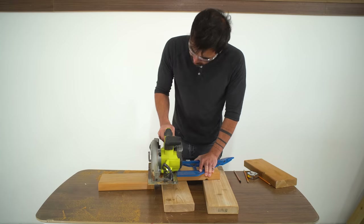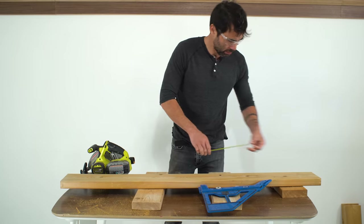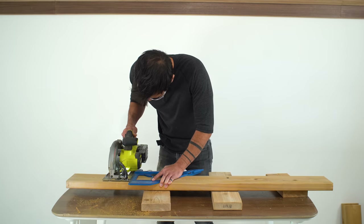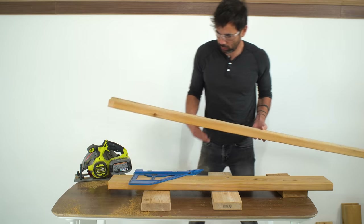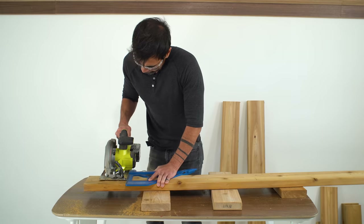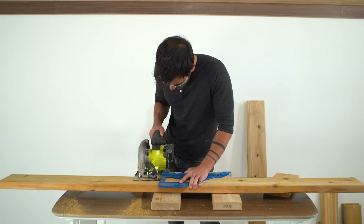I'm making the cuts with my circular saw guided by my Kreg portable crosscut. This is a really handy way to make nice perpendicular cuts using this most basic of power tools. For the shelves, I'm going with 46 inches of length and I cut three of these pieces. You could go longer though if you wanted to.